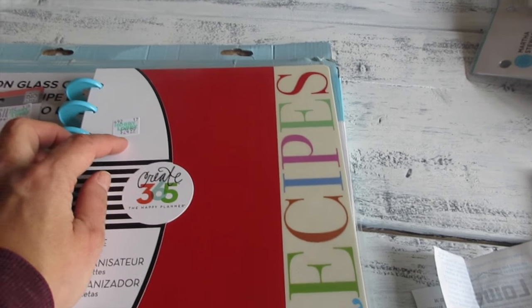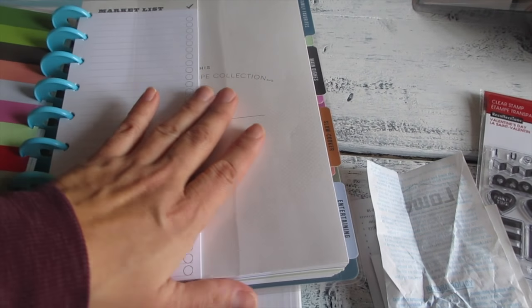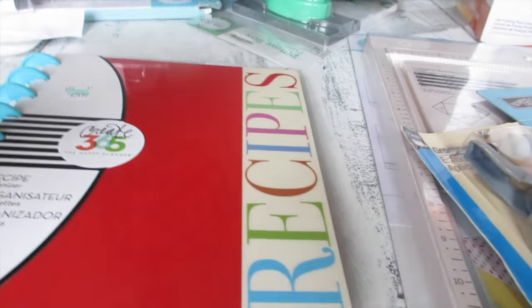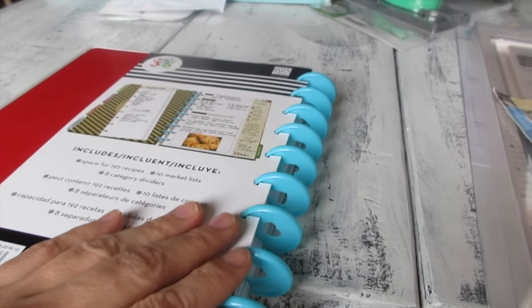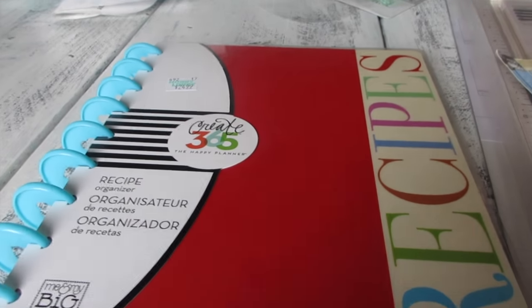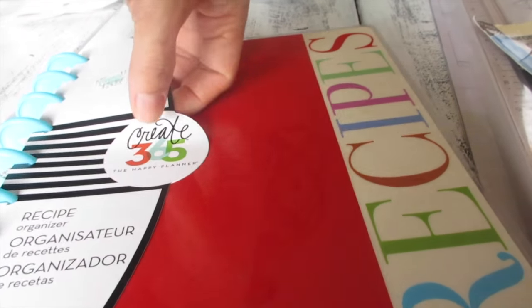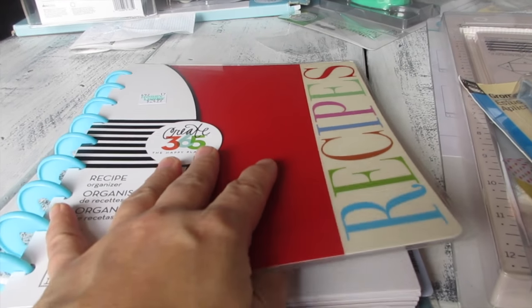Oh my goodness — I was in heaven. I have been looking all over for the Create 365 Happy Planner 'Me & My Big Ideas' Recipes Planner for two years. It was $24.99 minus 40% off, and it was the last one on the shelf. Let me open this up and show you — I have not seen it before. It has the blue disc of the Happy Planner with hearts on the cover.